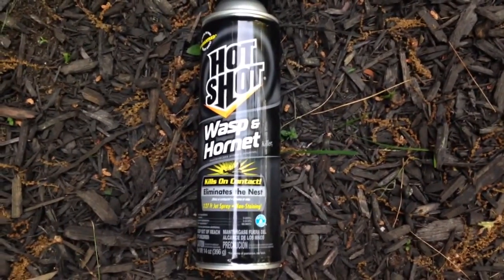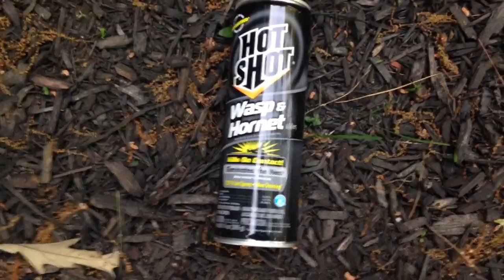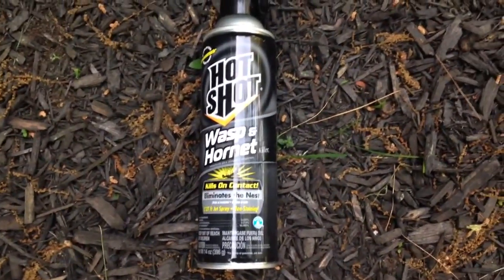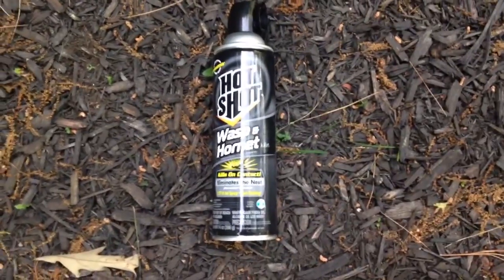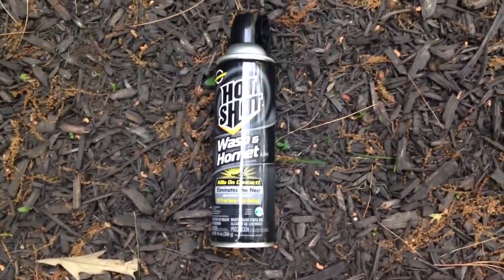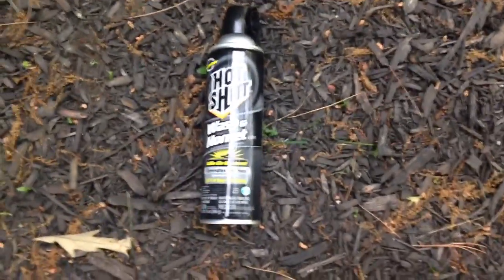Alright, so I'm going to kill this yellowjacket's nest with this Hot Shot wasp and hornet killer. This stuff says it sprays like 27 feet, and up on top of my house is the target bees nest. I gotta put an air conditioner in my window and I don't want those suckers coming into the air conditioner. So I'm going to give this a shot and hopefully I don't have to run like hell, but I'll show you how this stuff works.